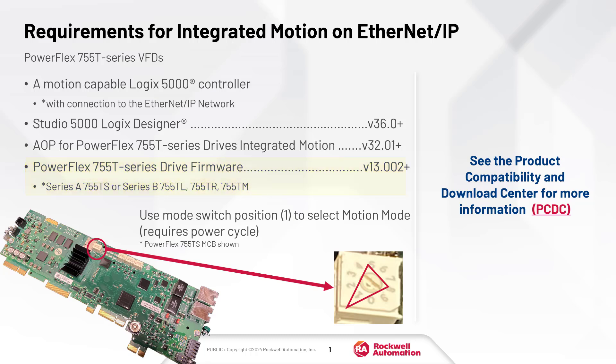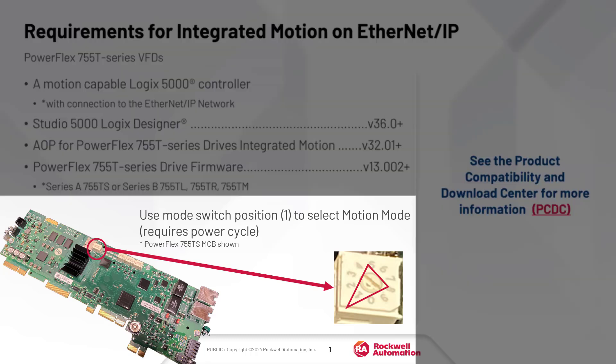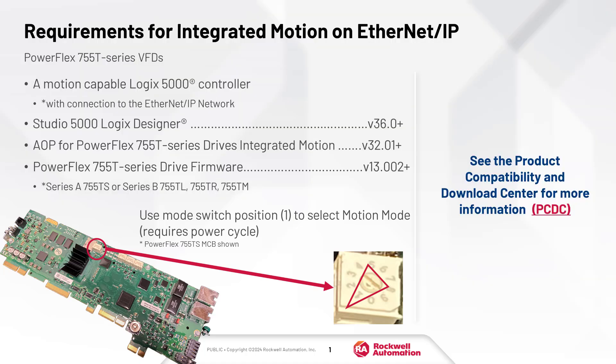Revision 13. And finally, change the drive mode switch to position 1. Visit the Product Compatibility and Download Center to get started today.